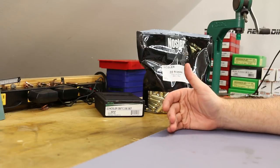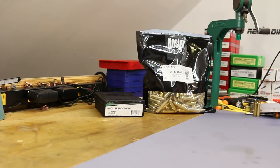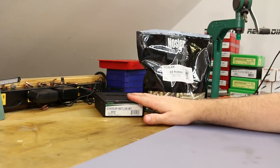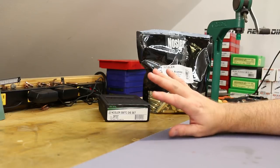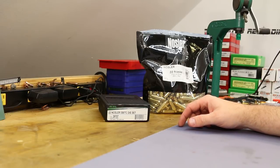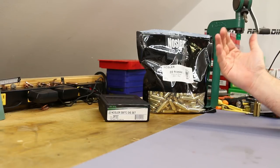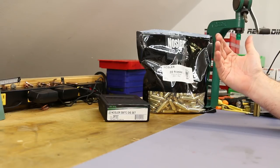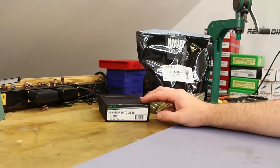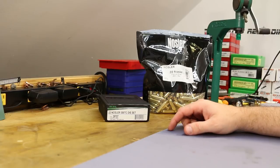I do have quite a few Redding die sets, but I've just been preferring Forster and RCBS lately. Once we get some fire-formed brass, we'll look at the dimensions and see if we need to switch from a small base die to a standard die. I have these AR series dies in 300 Blackout as well. They're decent little sets and we definitely shouldn't have any function issues with a small base die — we might just be working our brass a little harder than we need to.